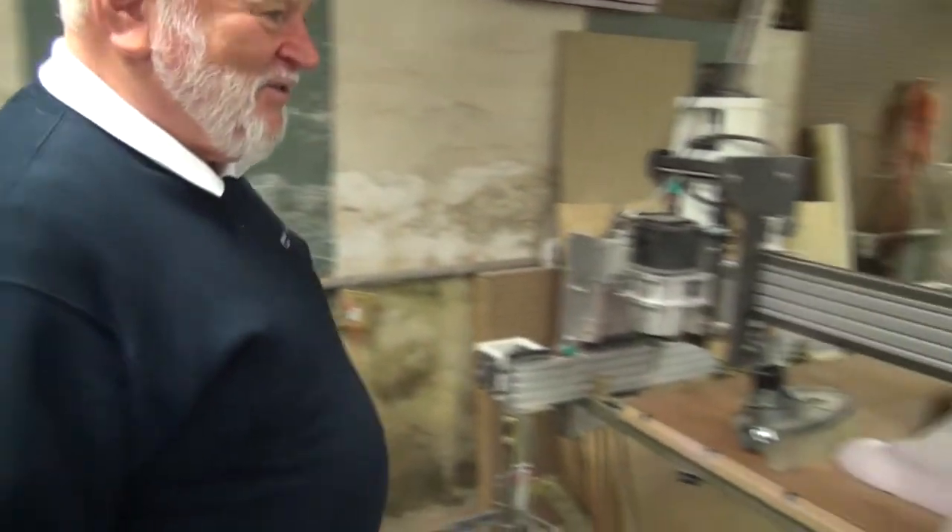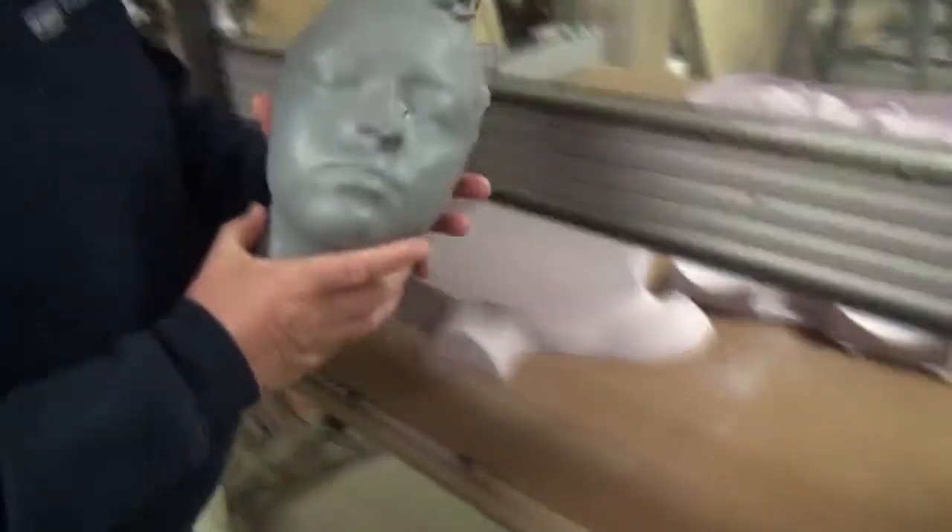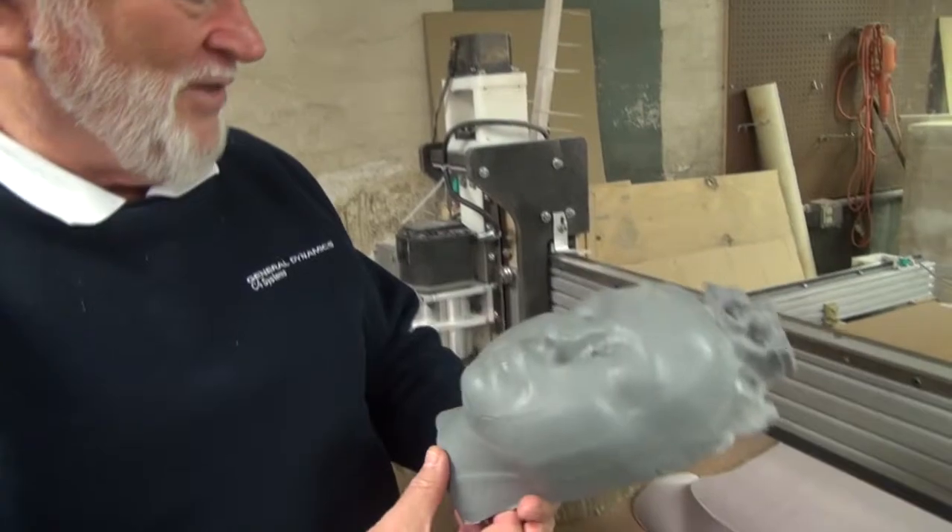One of our members, Ross, had his daughter down here. He took a 3D picture of his daughter's face and this is being cut out on the machine. It's a work in progress to make a 3D solid model of it.